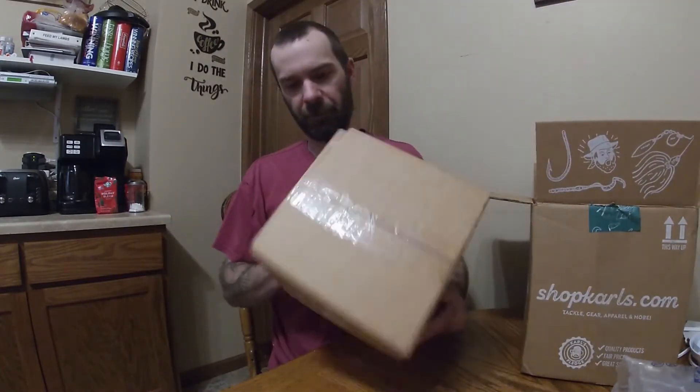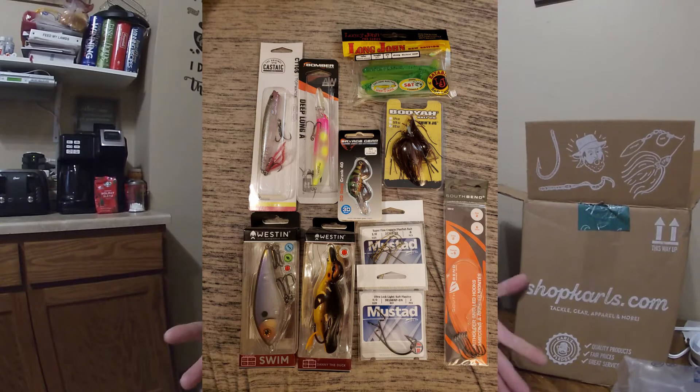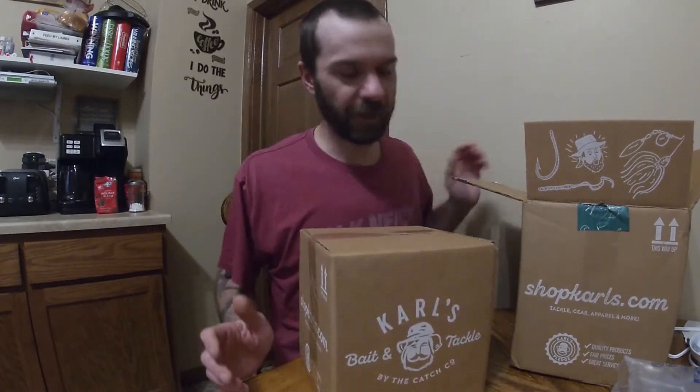Now, the box — this is the Carl's mystery grab bag. It's not specific to any species; it could be panfish, trout, or bass — more likely a mix. I did get one of these before back in the summer and was really happy with what I got. I got a nice little swimbait, I think it was a Weston lure, as well as a topwater that looks like a little duck, and a couple little crankbaits. It was a good box and it was around $26, though I don't remember what I paid for this one — it was even cheaper since it was on sale.